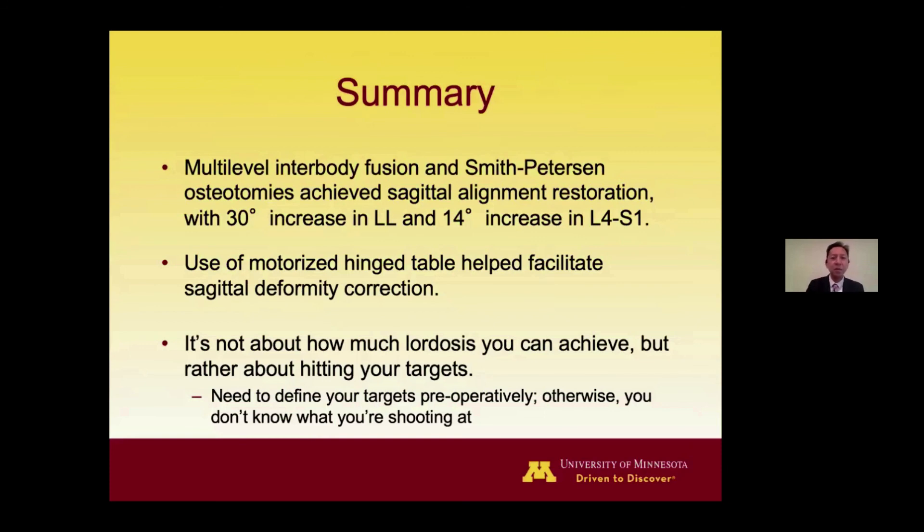In summary, multi-level interbody fusion and Smith-Peterson osteotomies can achieve sagittal alignment restoration. In our patient we obtained a 30-degree increase in lumbar lordosis and a 14-degree increase in L4-S1 lordosis, and the use of a hinge table helps facilitate sagittal deformity correction. It's not about how much lordosis you can achieve but about hitting your target — you need to define that target preoperatively. I'll pass the floor to Dr. David Pauly for recap and closing remarks. I'd like to thank you for your attention today. I hope this will enable you to take better care of your patients and technically execute your surgical plan just a little bit better. Thank you to the spine team from the University of Minnesota and Mizuho OSI for sponsoring today's webinar.